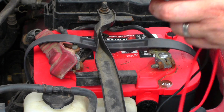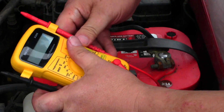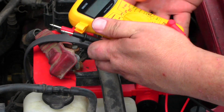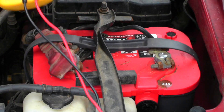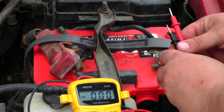I'm going to show you how to check to see if your alternator is charging your battery properly. I'm going to set this multimeter to direct current right here.